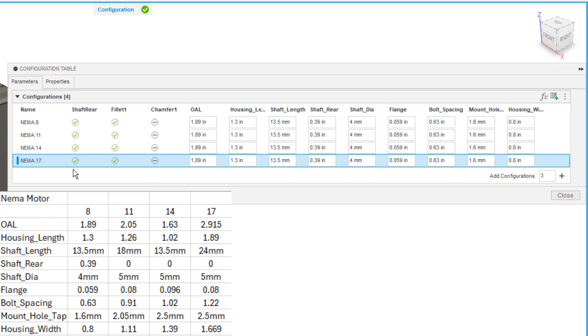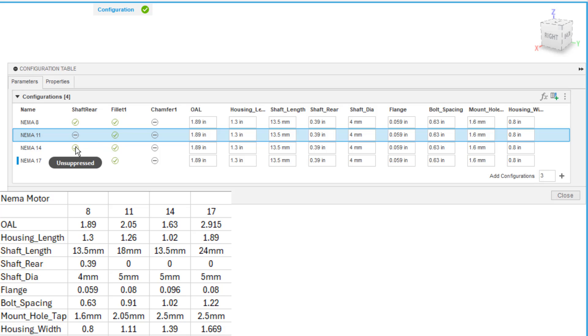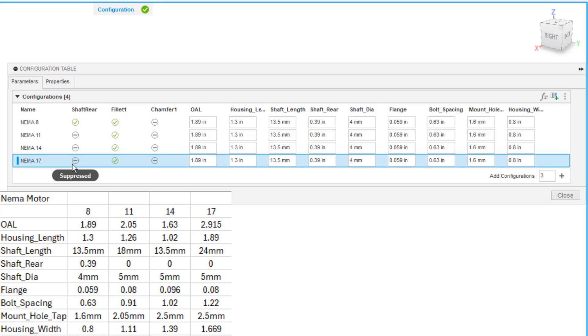You can go to websites like McMaster-Carr to download these models directly, or find tables for different motor sizes — there are variations that are longer or shorter, but we're configuring four. Now we want to begin looking at the suppression states. The external shaft on the backside of the housing is only on the NEMA 8 motor, so I'm going to click the green checkbox to suppress it in all the other housings.